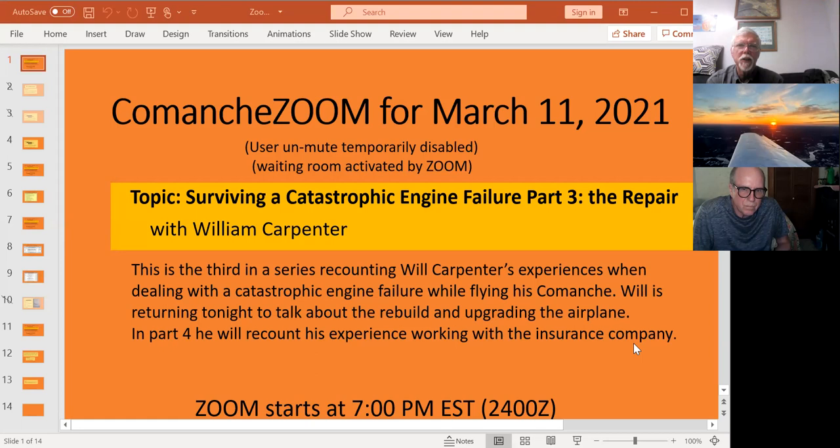Good evening, everybody. This is Pete Morse. We're doing the Comanche Zoom here for Thursday night, March 11th. Will Carpenter is coming back to do more about his engine-out that he did down in the Carolinas. This one is interesting because it goes through all the choices he made in deciding to rebuild and repair the Comanche that pretty much got destroyed when it was recovered. We're going to have some fun with this one, so hold on to your hat.